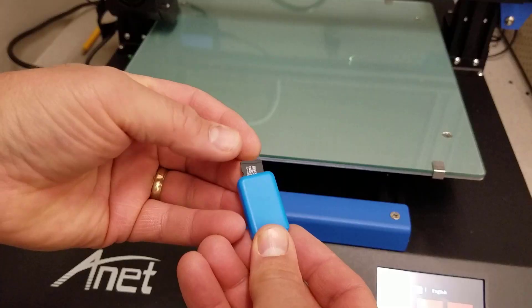Good day friends, it is me HL Mod Tech and I am back with the Anet ET5X. The other day we assembled it and we did our first prints. Today we're going to bust out the fish fossil which is print-in-place and give it a little bit of a stress test, so let's get cracking.